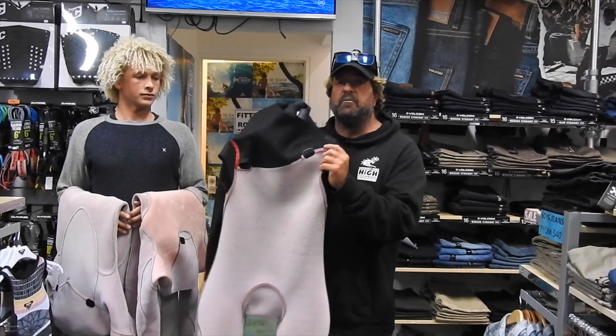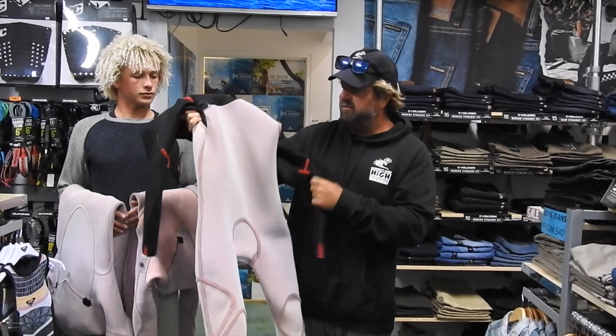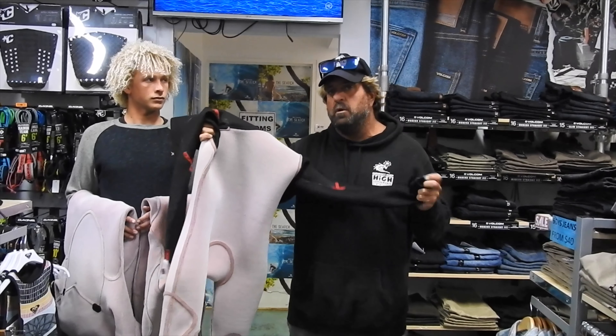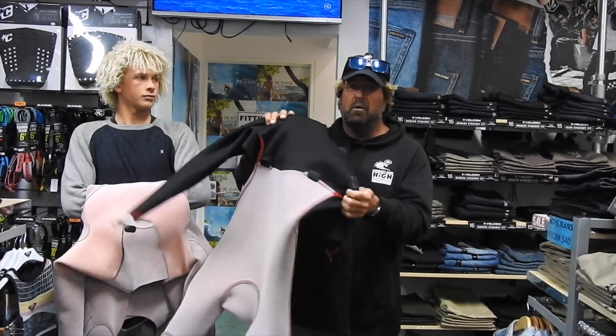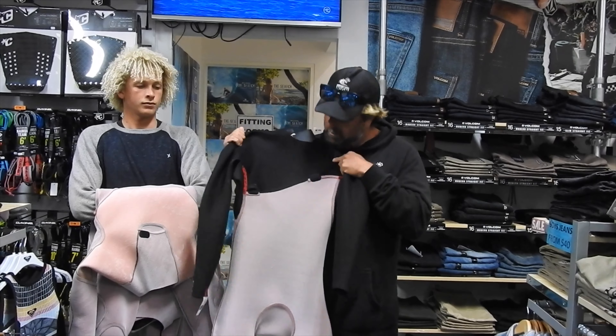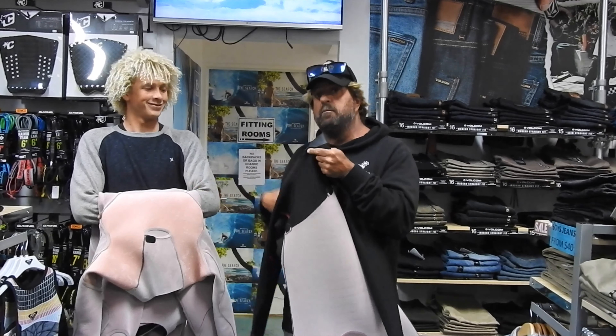The third option is the zip-free Flashbomb. What's good about this one is it's not Flashbomb throughout. Sometimes you do want a slightly cooler wetsuit — especially if you're surfing heats, or if you're doing that quick dash to get a couple of waves before work. If you want to paddle around like a headless chook, this is a great wetsuit. All three of them are awesome.